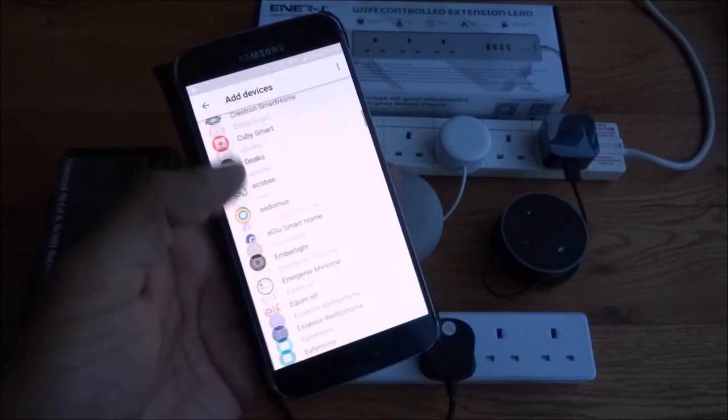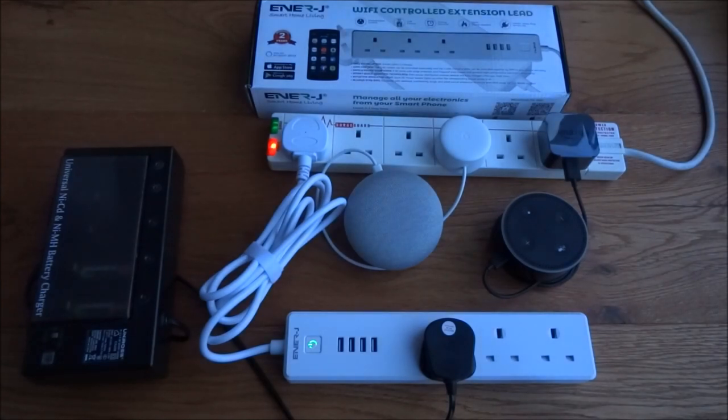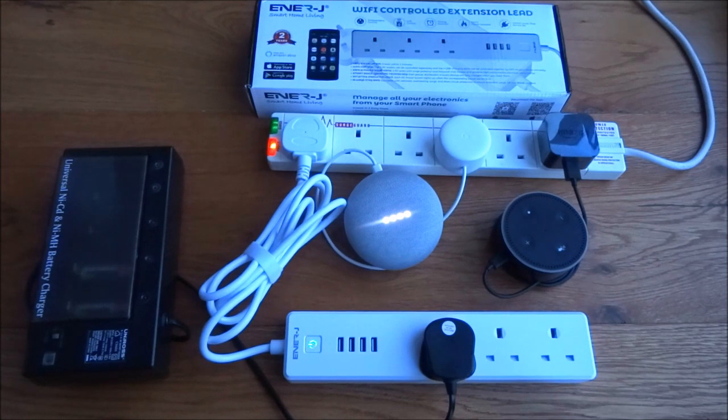Going back to confirm it's being added — there you go, it's just there. Now I should be able to call out to Google. Okay Google, turn on switch one. 'Sure, turning switch one on' — there you go, the charger turned on. Okay Google, turn on switch two. 'Sure, turning switch two on.' Okay Google, turn on switch three. 'Sure, turning on switch three.' Okay Google, turn on USB one. 'Okay, turning USB one on.' Okay Google, turn off power strip — there you go. Very simple.